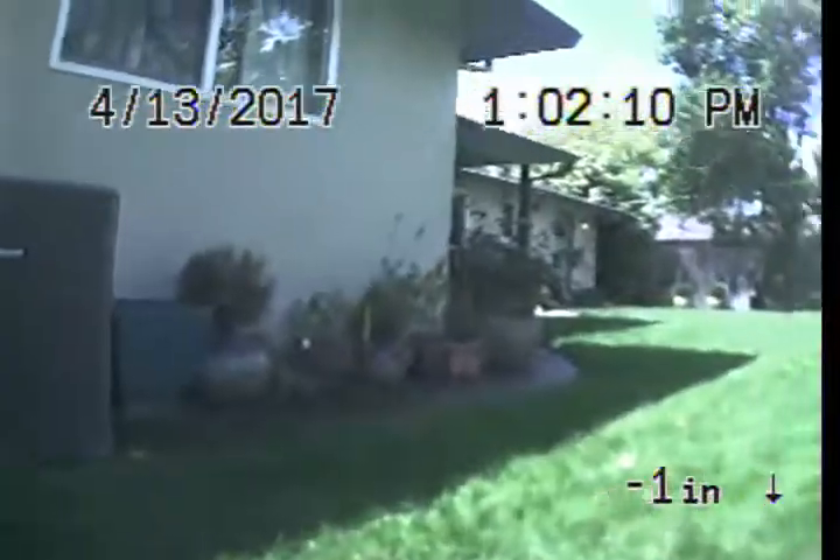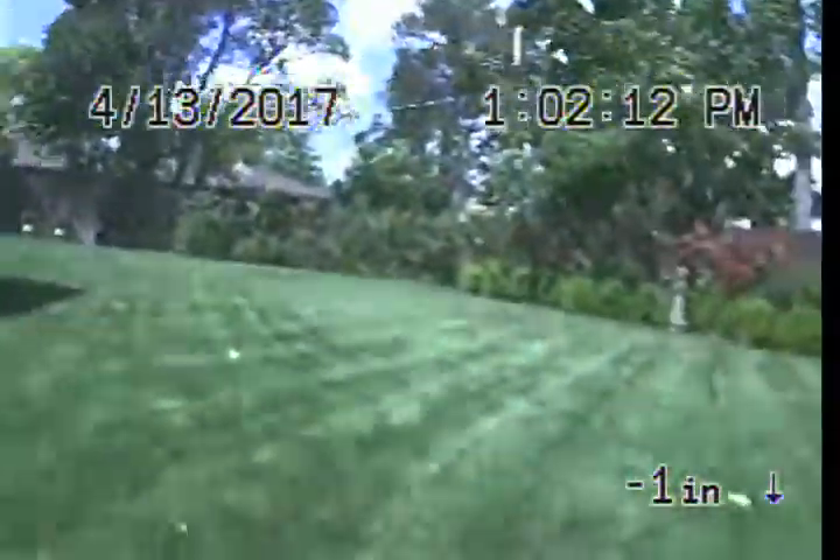Express Sewer and Drain performing TV inspection of main sewer line at 805 Bel Air. Two-way gas ion clean out in the backyard.